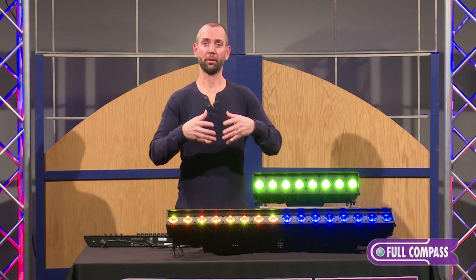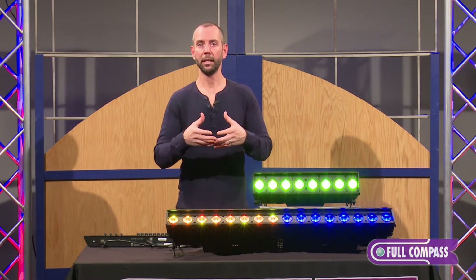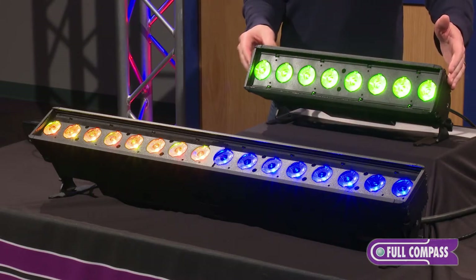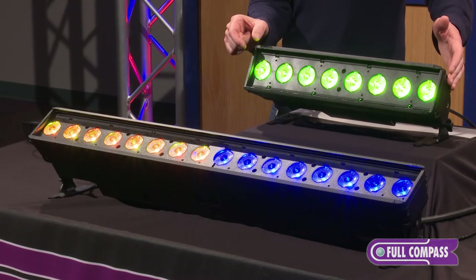These fixtures were designed to be able to sit right next to each other to give you sort of an endless unbroken line of light. You'll notice that the optics, which are spread out over the linear fixture, are spaced at the edges so that if you take multiple fixtures and line them up with each other.